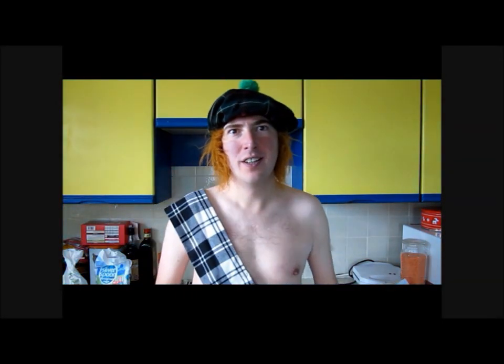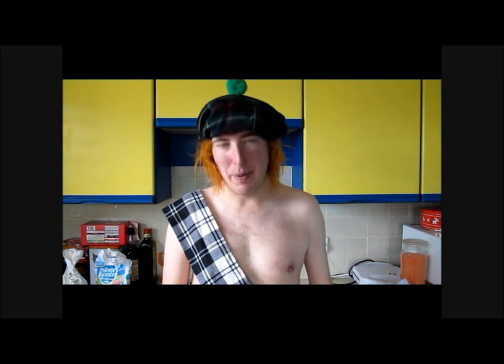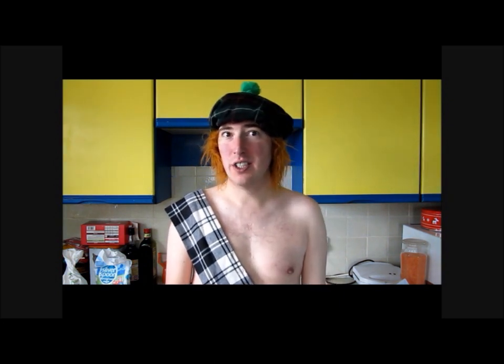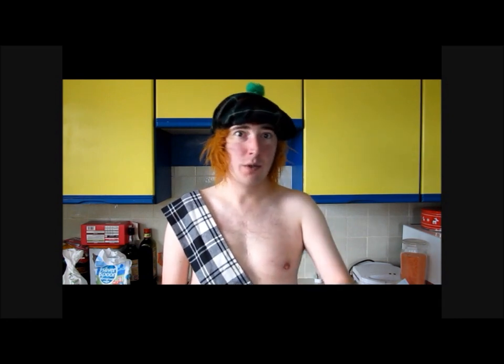Good morning to you! As you can see from my really pale complexion and my anaemic tone, I am in fact Scottish. So today we are going to do a traditional Scottish recipe — probably the most traditional one there is: shortbread.